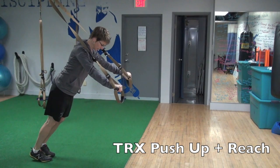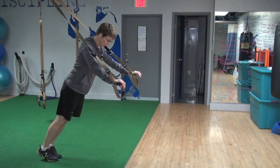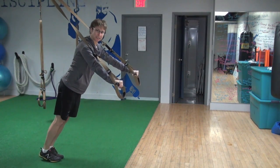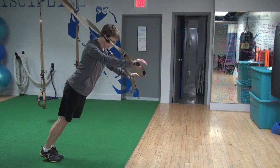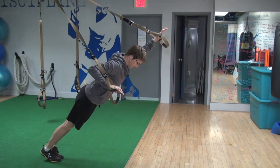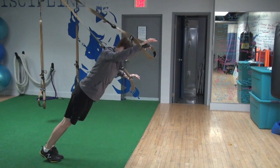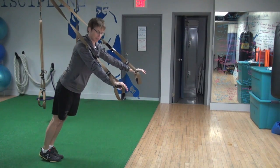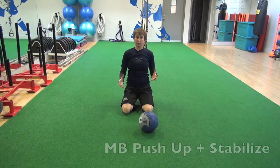We do a lot of push-up variations with the TRX because it requires shoulder stabilization — not only push-up strength but also stabilization, since the handles can move any which way. This is a more advanced variation: a push-up and reach, where one hand does a normal push-up while the other reaches overhead. That does two things: it puts more load on the arm doing the push-up, and it requires more core stabilization.